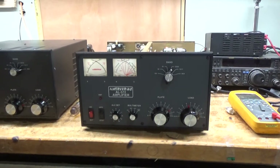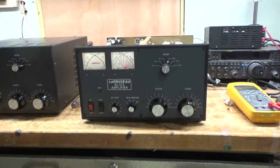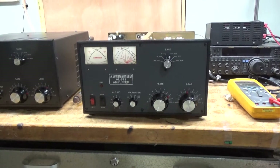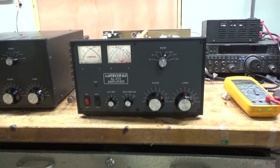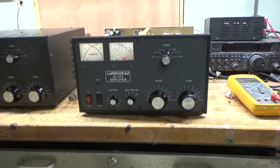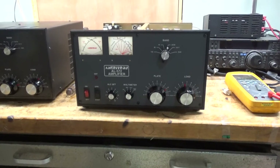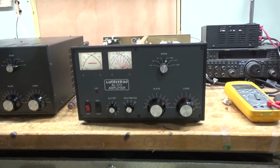Hey everybody, AmpRepairGuy.com, 203-892-4119. I'm very busy here at the shop. I'll have another video on that 6 meter amp soon, so I have to get some of my regular work done before I can get back to that project. A customer dropped off two separate AL572 Ameritron amps.